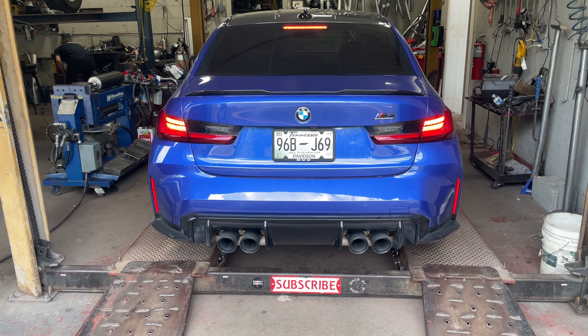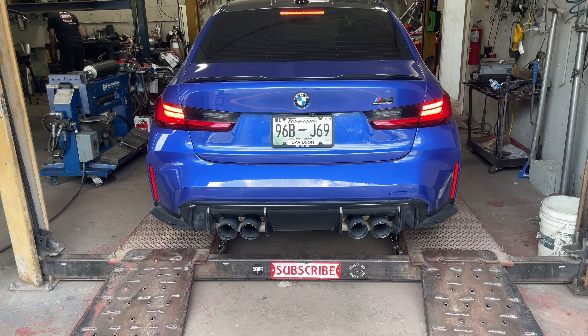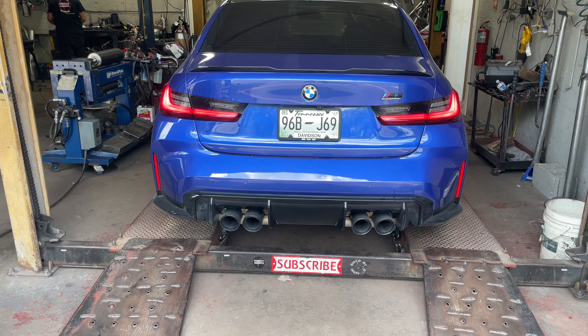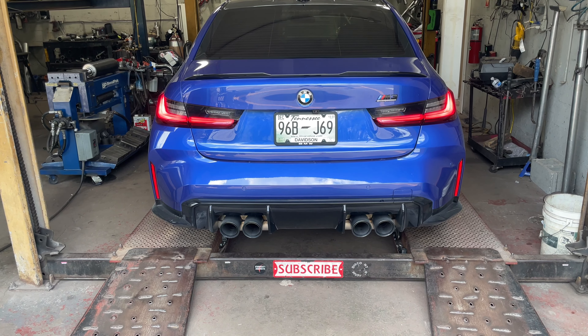It's fully open — we push the button inside to sport, fully open exhaust right now with the flaps. This is what it sounds like after the resonator delete. Much better!